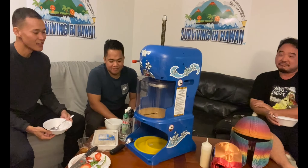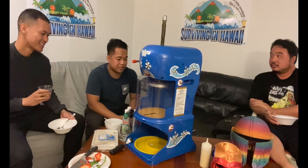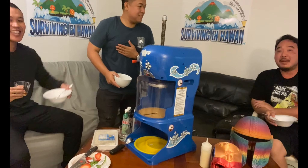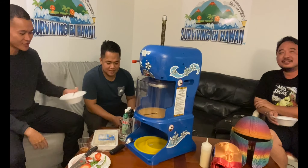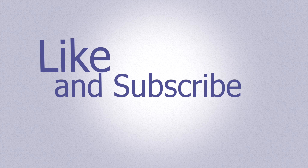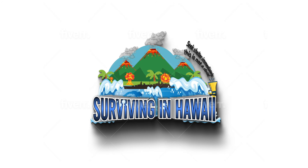The mochi was really good. The ice quality — you should use purified water, but Hawaii has the best water in the world so that works. Two thumbs up. I'm down to start this business. Put it on a food truck and let's go — hit the like button and subscribe, Surviving Hawaii!